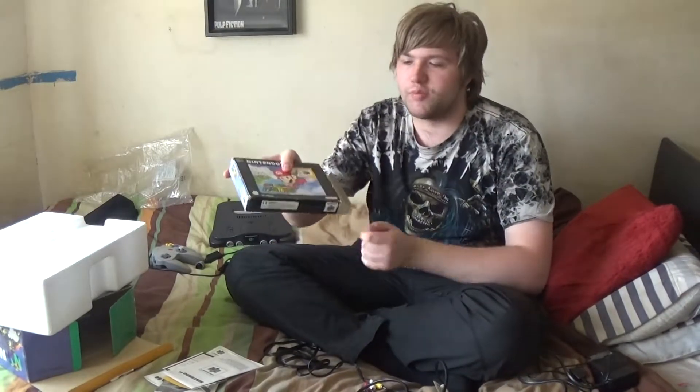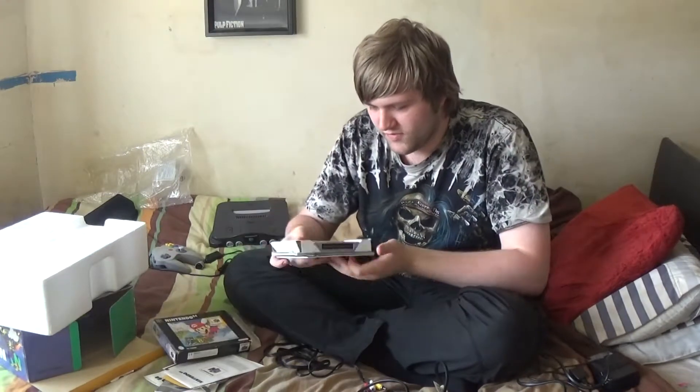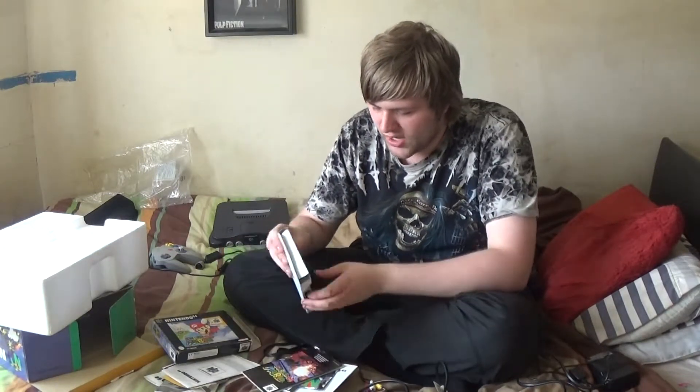Now for the game — Super Mario 64! I don't think I've ever played a game that uses a proper cartridge like this.